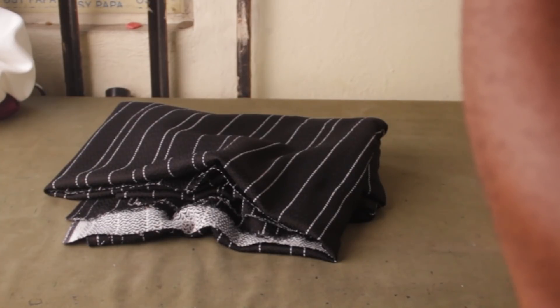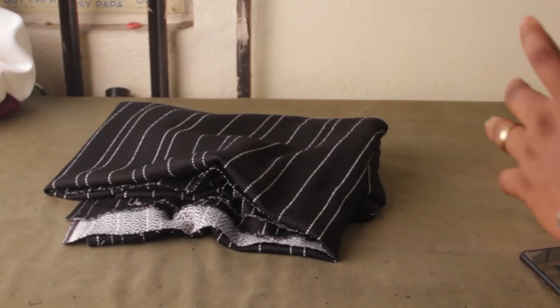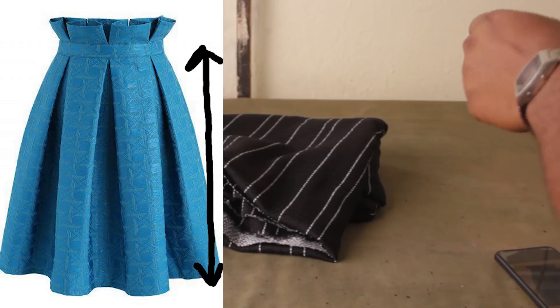There are different things you need to take into consideration when you want to make a skirt like this. The first thing you are going to take is the actual skirt length — that's the skirt length from the waist, not the top. From the actual waist to the bottom, we need to know the skirt length. For mine, it's 25 inches.